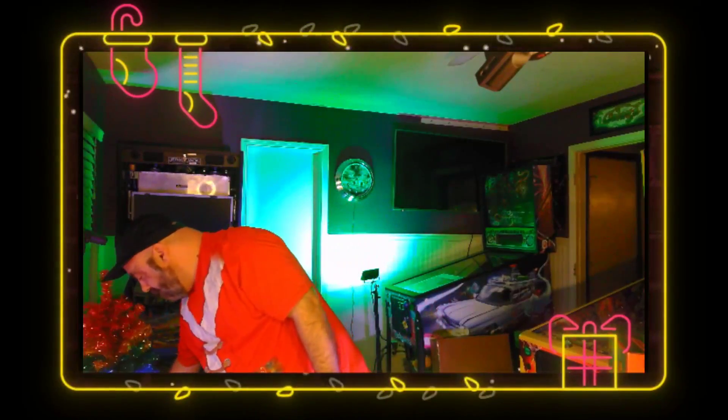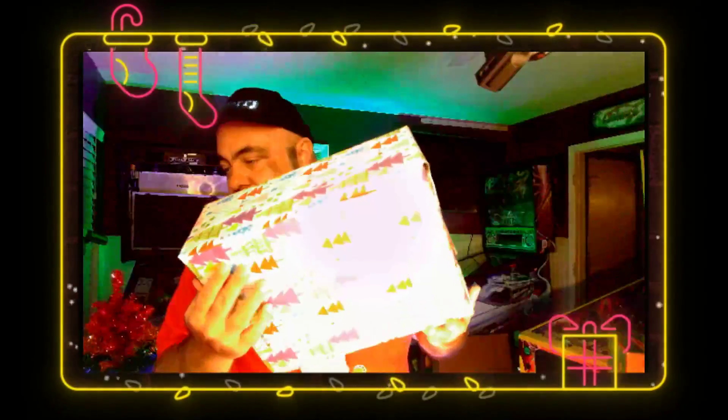I actually have decorations for it, but I never decorated it. Pinside Secret Santa gift — I've been sitting on this for what, two weeks now? Maybe even three? And I cannot believe I have not opened it. I put the wrapping paper on it, so let's find out what my Secret Santa sent me.